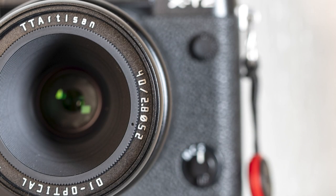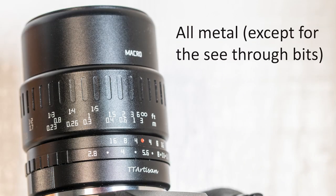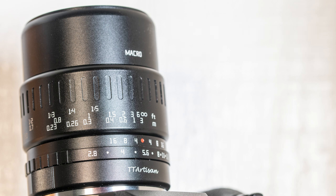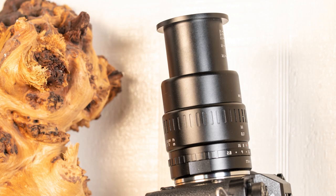40 millimeter macro lenses aren't that unusual — all the big companies make one. It's an interesting lens, often made for APS-C cameras; that's what Nikon does with their 40 millimeter, and that's also what this TT Artisan lens is designed for. The lens is nice and compact and solid, it's well made. It has an aperture ring that feels really good, right up next to the camera body, with a nice solid click so you know exactly where you are just by feel.